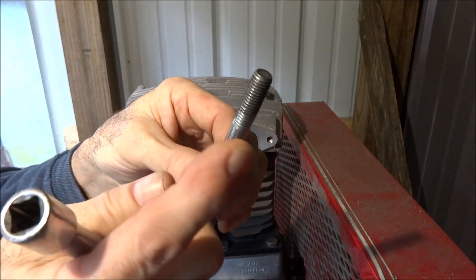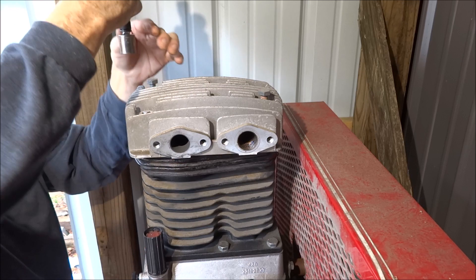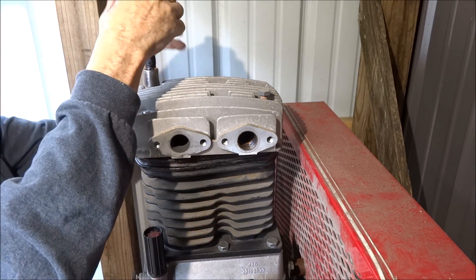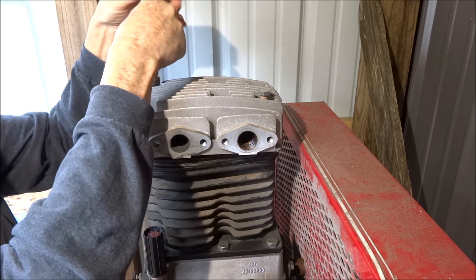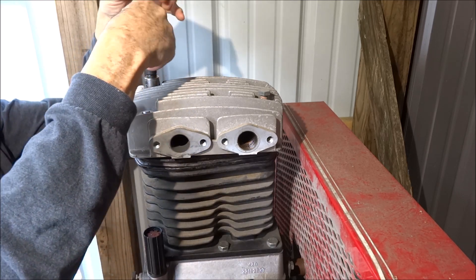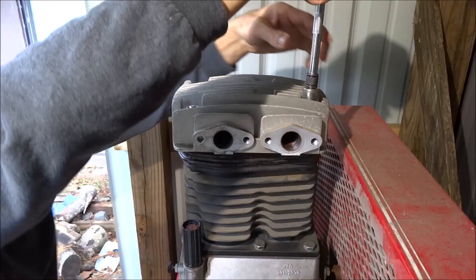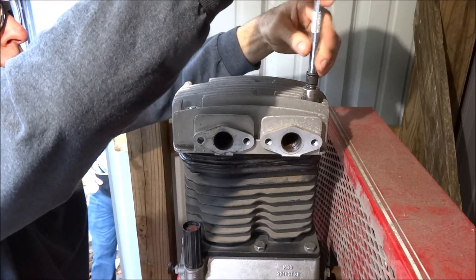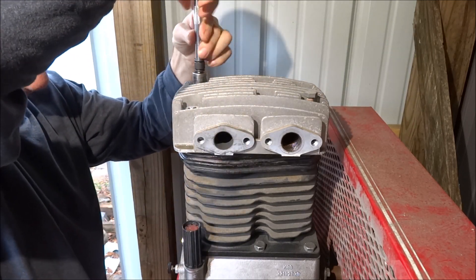I put just a tiny bit of anti-seize on the threads and cleaned most of the excess off — hopefully not so much for me, but hopefully for the next guy that has to tear this compressor apart in 25 years. Well, the studs aren't long enough. I have to take the head back off and get the studs out. Damn it.